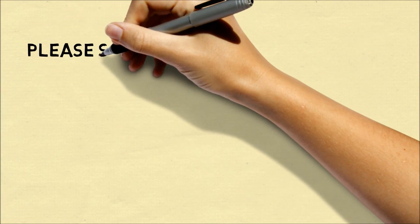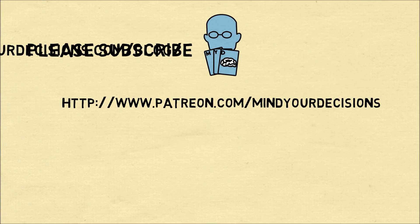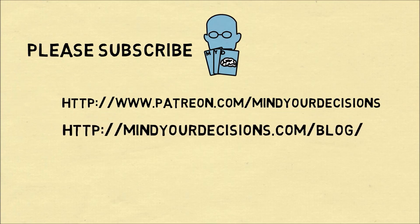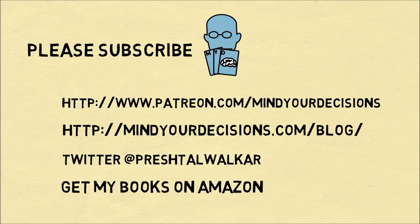I hope you liked this video. Please subscribe to my channel. You can support me on Patreon. Catch me on my blog, Mind Your Decisions. On Twitter at Presh Talwalkar. And you can get my books at Amazon.